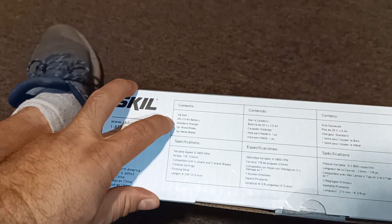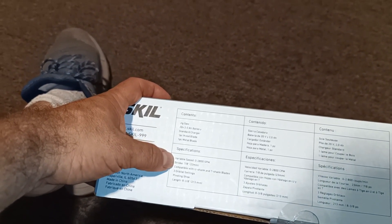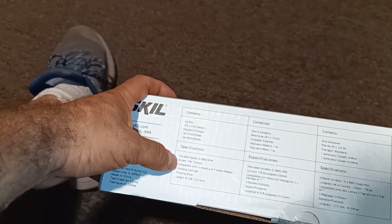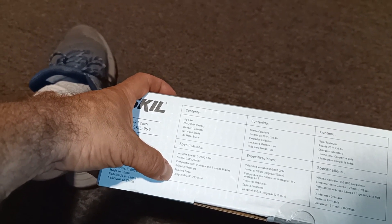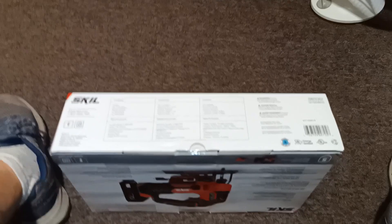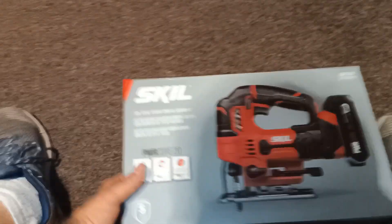It's a 20-volt, 2-amp battery with a standard charger, one wood blade, and one metal blade. Specifications: speed 0 to 2800 strokes, 23 millimeters stroke length, compatible with U-shank and T-shank blades, three orbital settings, big ring shoe length 8 and 3/8 inches — 213 millimeters. This was on special on Amazon.